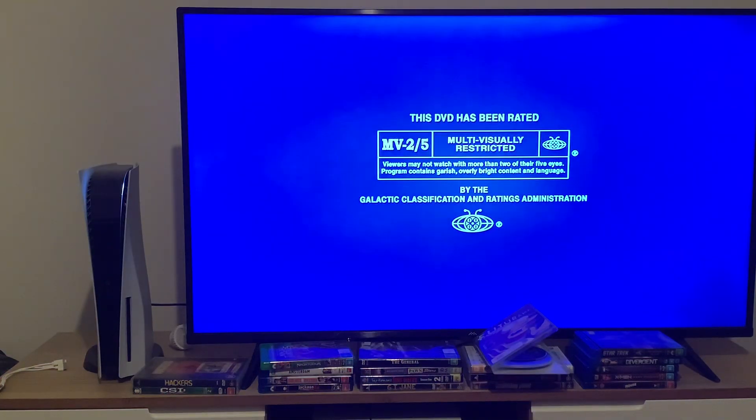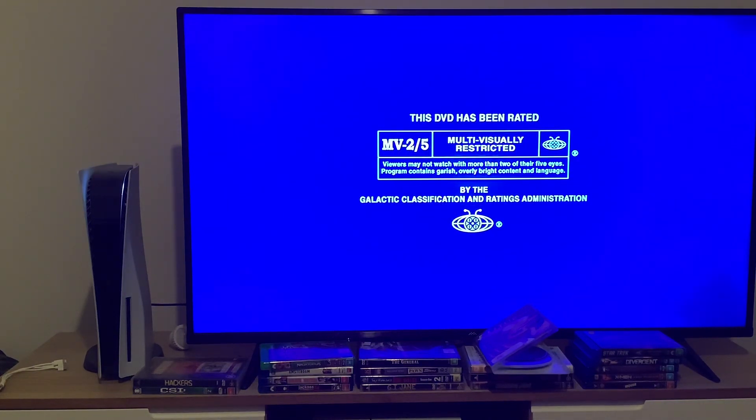This DVD has been rated MV2-5: Multi-visually restricted. Viewers may not watch with more than two of their five eyes. Program contains garish, overly bright content and language.